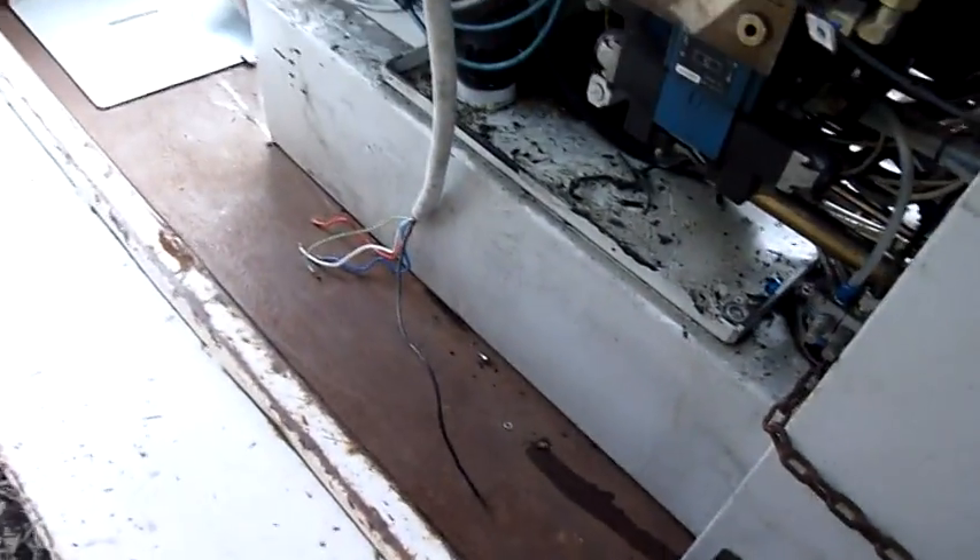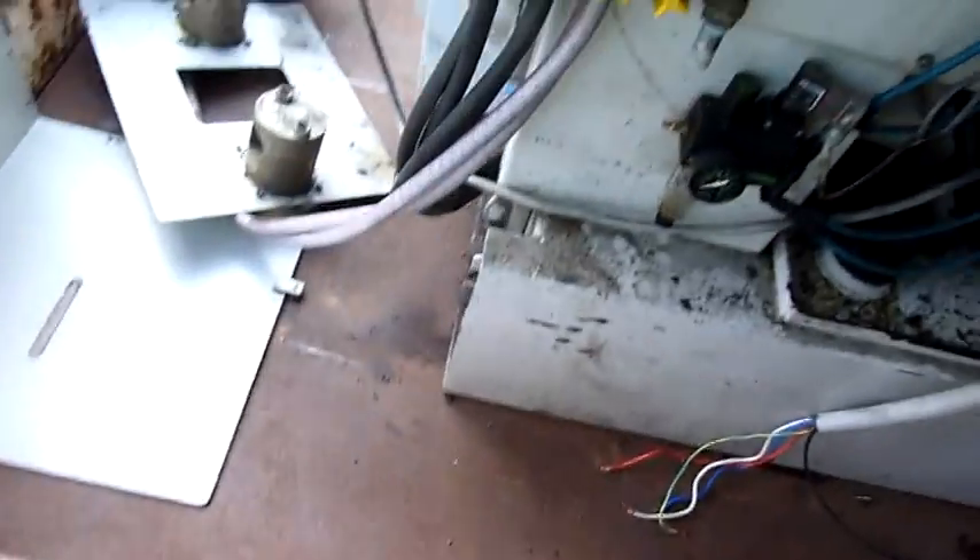I'm going to re-weld all this anyway — that was broken before I got it, but it's going to be a lot less happy after getting this machine off. Anyway, let's keep going.